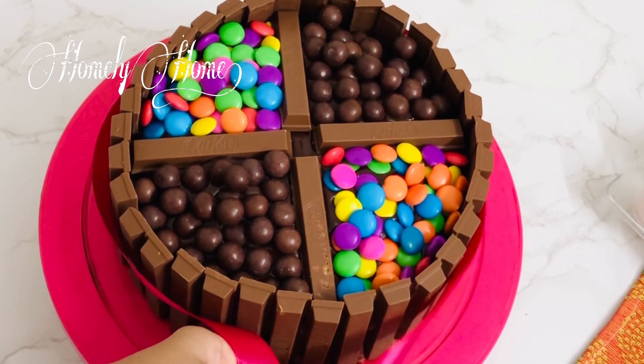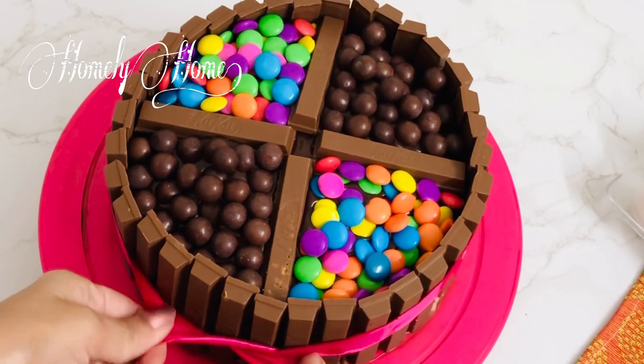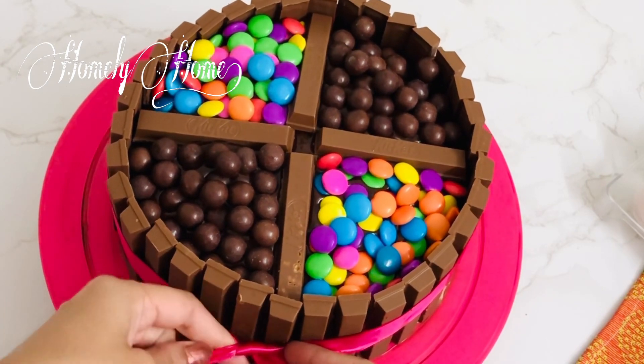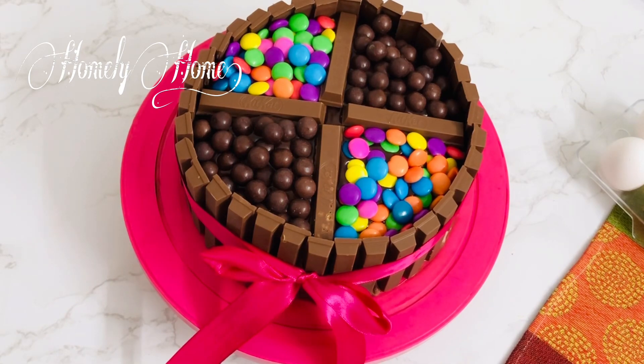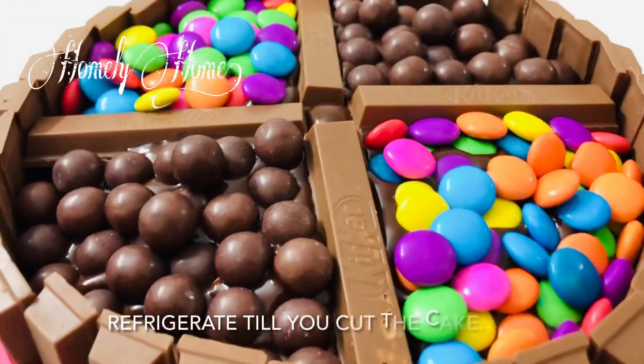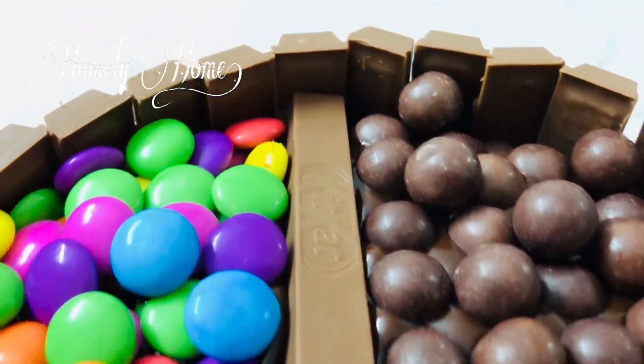Now we have to decorate the cake. The cake is fully loaded. Now we are ready for the cake cutting time!